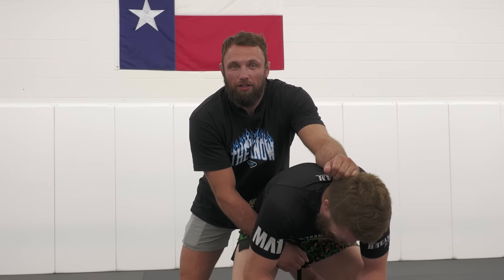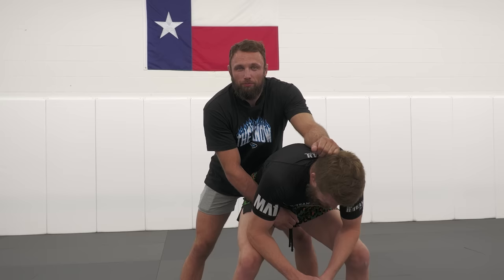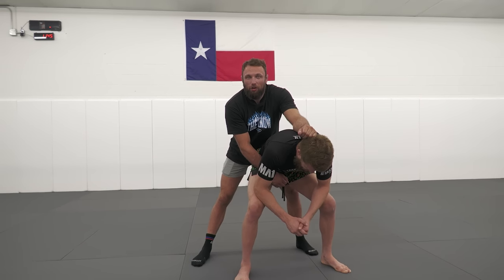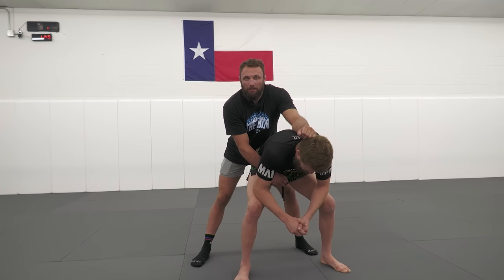The Reach Around Guard is available now. This is a position me and my training partners, especially JB, have worked a ton. We do it to each other every day in the gym. If you guys have seen our scrambles on YouTube, this is the instructional to work out what we're doing. Available now only on BJJ Fanatics.